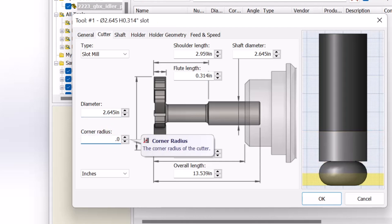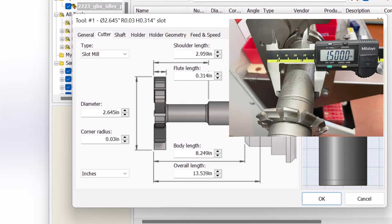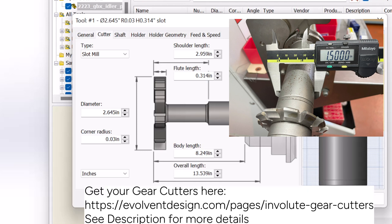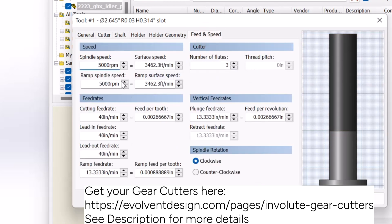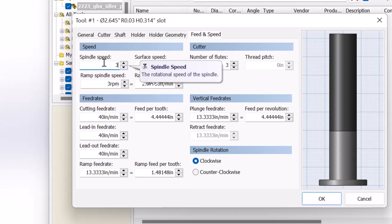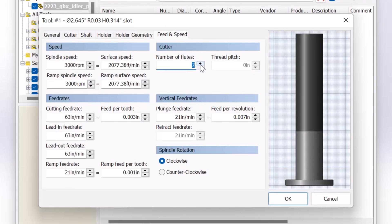Our corner radius we'll make about 30 thou just for simulation purposes, and our shaft diameter is going to be an inch and a half on our arbor. For feeds and speeds, we'll spin this a little bit slower since it is a lot of mass — go with 3000 RPM, and we're going to do a feed per tooth of three thou. Our gear cutter in particular has 12 flutes.